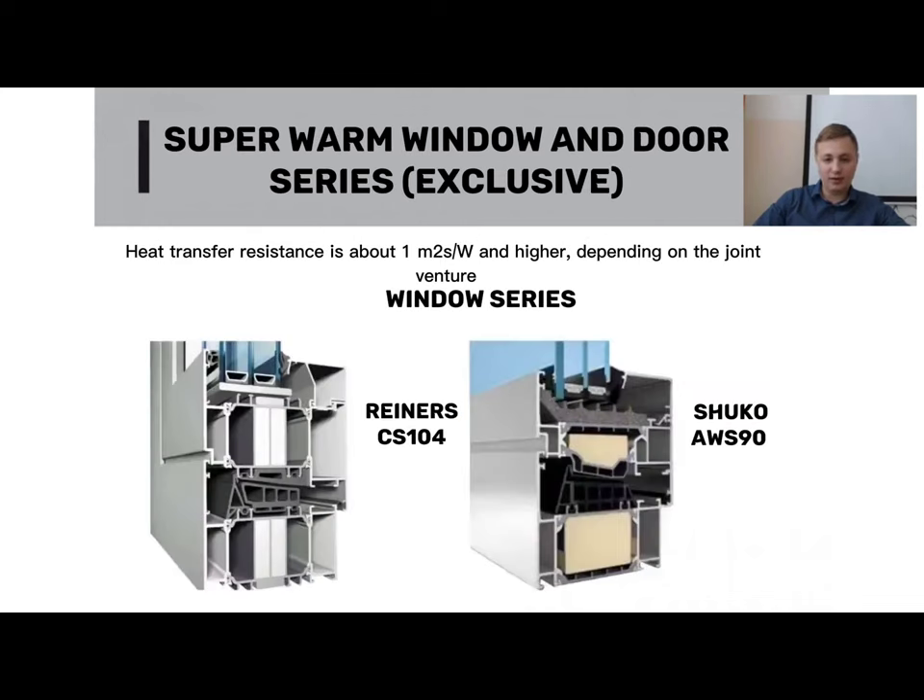There are exclusive systems that are not accessible for purchase on the Russian market, though analogues are present. The thermal resistance can be increased by one unit depending on the window unit and the manner in which it is installed. Generally, the thermal resistance of the structure is determined by two indicators that contribute to its overall heat transfer characteristics.